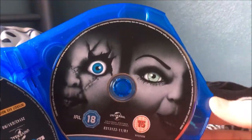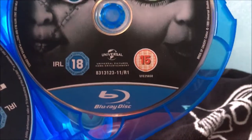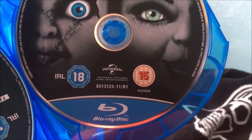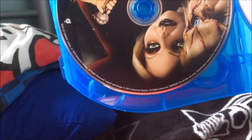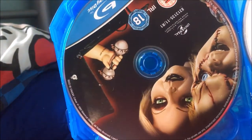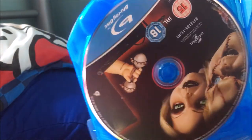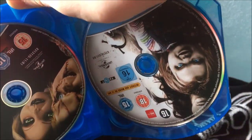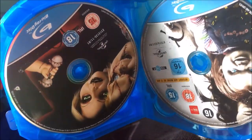Bride of Chucky was when they finally turned self-aware and turned the series into horror comedy. The rating has been knocked down from an 18 to a 15 in this country. Seed of Chucky is the one I'm going into with the lowest expectations — I've heard it's okay as a comedy but terrible as a horror film, so I won't view it as a horror film. Curse of Chucky was released straight to video in the UK and the US, same as the next one, Cult of Chucky.